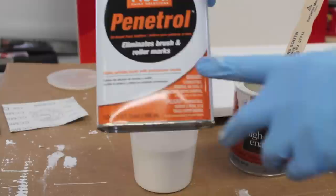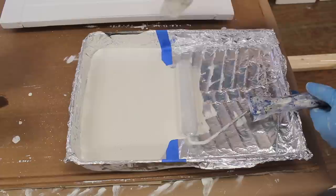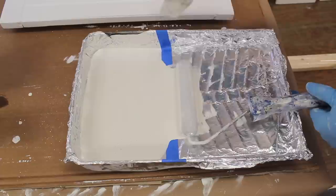I also like to use a little Penetrol in the paint — that just helps the paint lay down a little bit nicer and you don't get as many brush marks. I'll apply the paint using a foam roller and then go back over the surface painting in the direction of the grain.